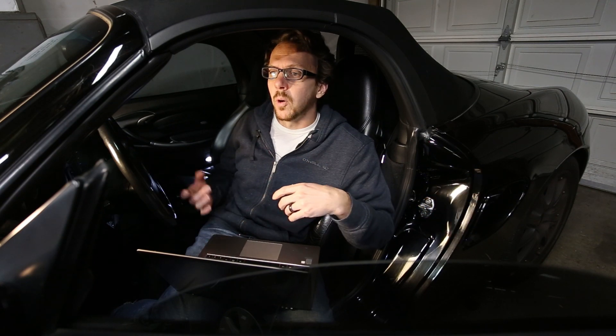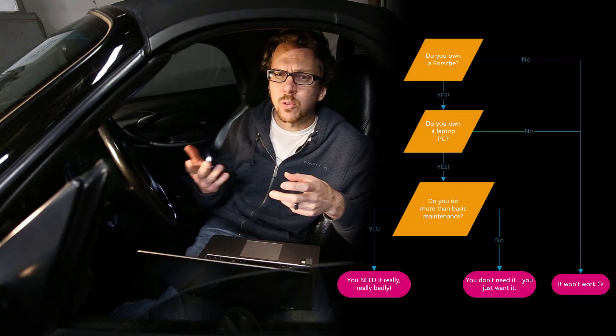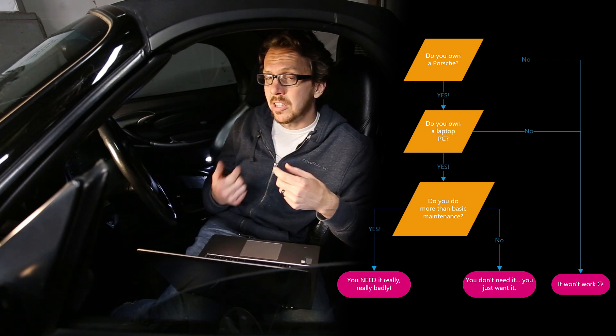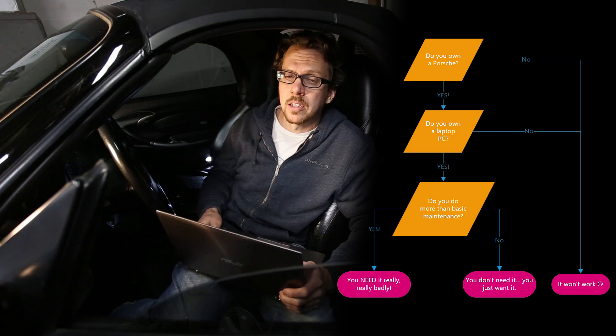Is it worth it? Well, I've created a little flowchart here to kind of help you decide. It's a personal decision, and fair disclosure — the cable only works on a PC. So if you don't have a PC laptop laying around, then it doesn't really matter.